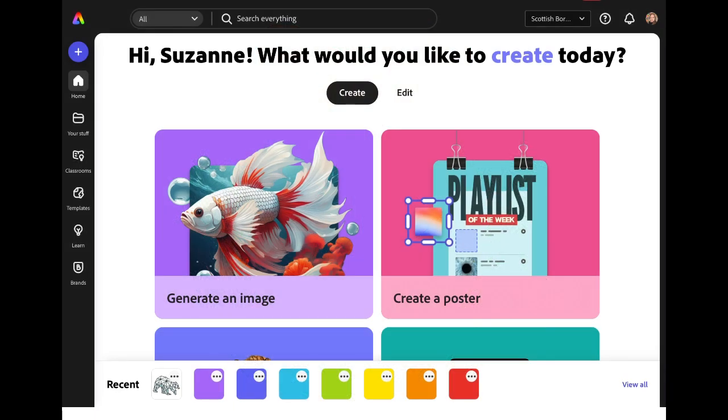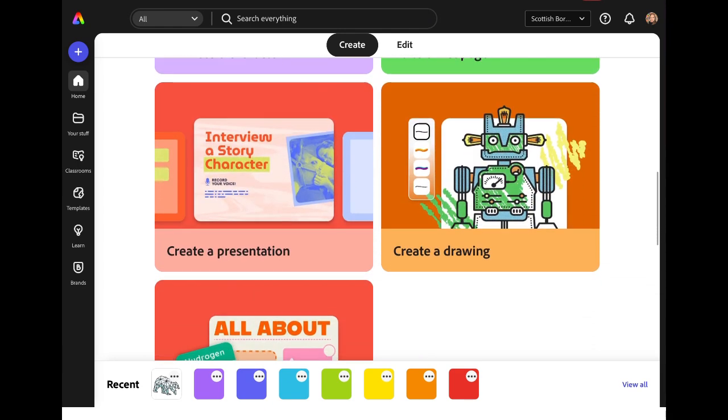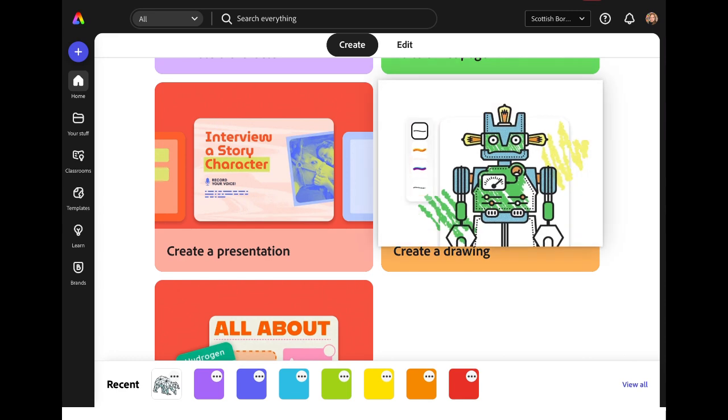Open up Adobe Express and in the Create menu, scroll down until you see the option Create a Drawing. Tap on the icon to open a new project.